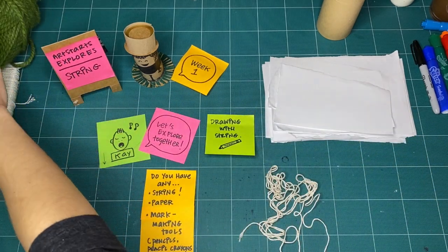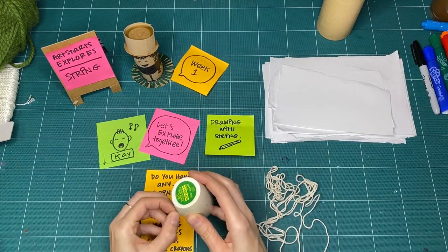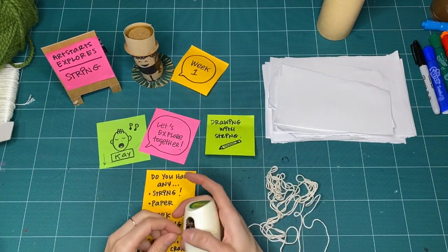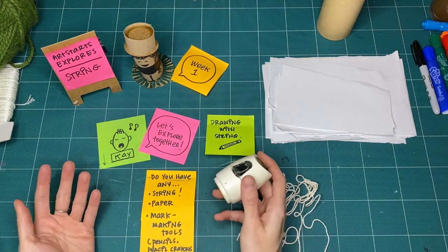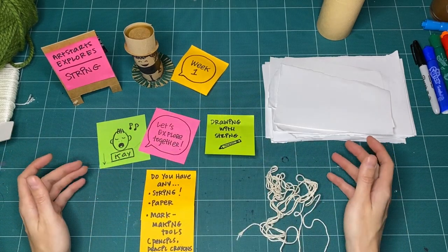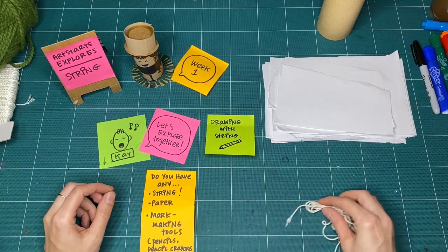If you don't have any of those things, hopefully you've got some dental floss — that works as well, that's string! There are so many different things you could use to explore string. I brought all the string I could find in my studio. Anything you can find is going to be great.